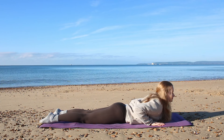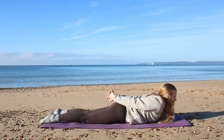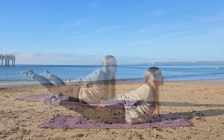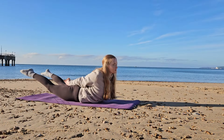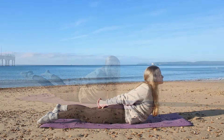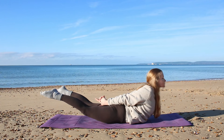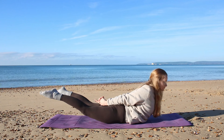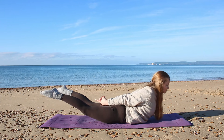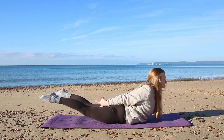Lower your chest to the mat, reach your hands behind you, interlace the fingers as much as you can, then lift the chest up off the mat. If you want to go even deeper, you can also lift the legs up off the mat to stretch out the lower body and give your glutes a little burn. This is mainly a stretch for the front of the chest and upper body, stretching out the shoulder blades in the back as well. Keep your gaze ahead or slightly down — this is an amazing exercise for the back. Hold for one more deep inhale.